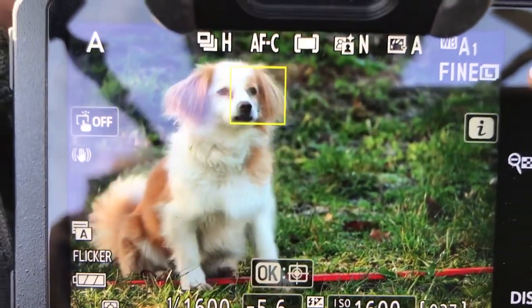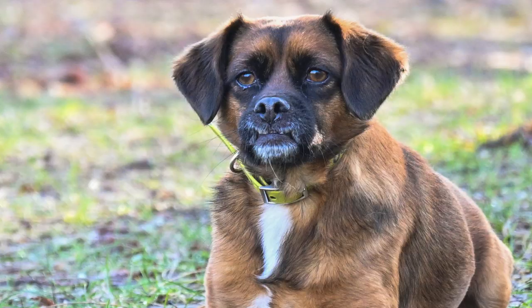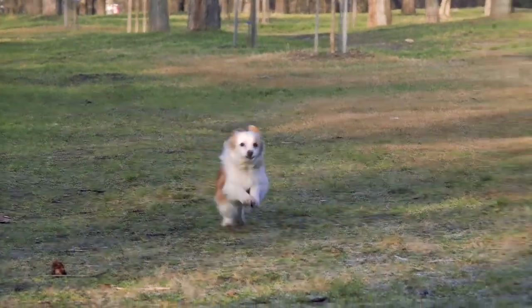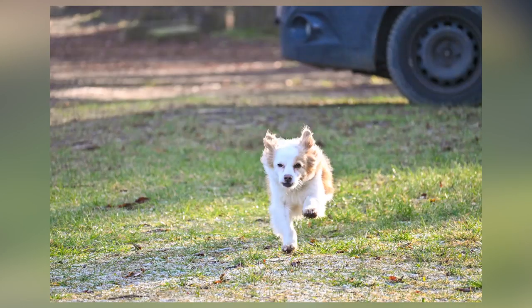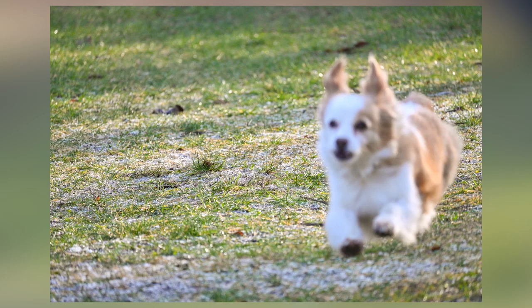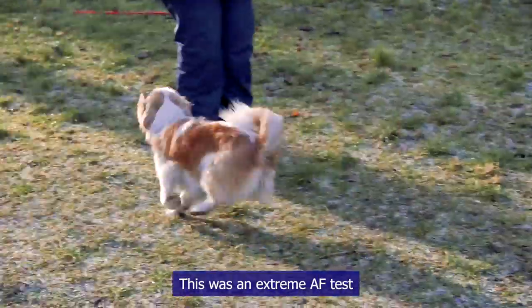Then I pushed the AF further by photographing a dog coaching lady's dogs. I was quite surprised that the Z50 often found the faces of the dogs and sometimes even their eyes. Even when it didn't find the face, the AF set focus on the dogs and not on the grass. Then came the real test — the dogs running towards me. They were so fast I often couldn't keep them in the viewfinder. The first few shots turned out well, but when the camera lost focus due to me losing track, it just focused on the grass from there on. Still, even with these very fast, very small dogs, I came away with some keeper shots.